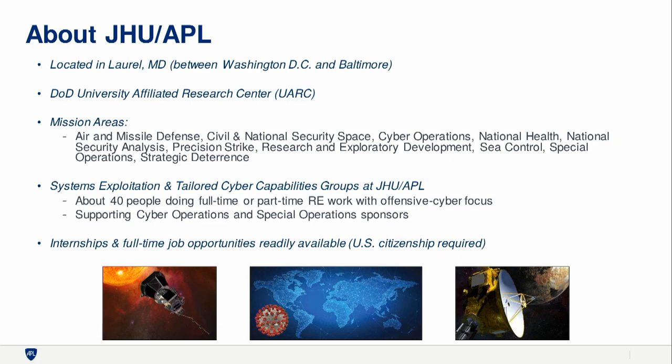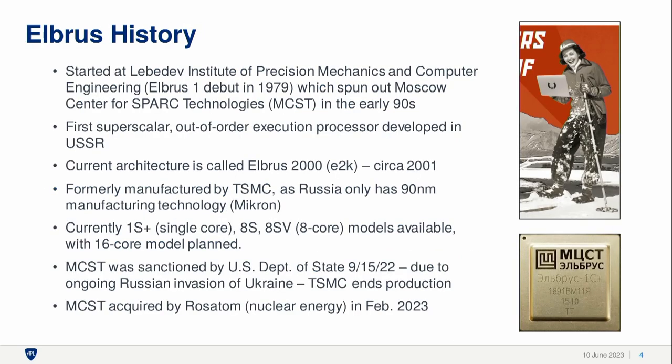A little bit about Johns Hopkins Applied Physics Lab: we are a DOD research center. We're not feds, but we work with feds in all kinds of cool areas. People know us most from spacecraft — like the Parker Solar Probe and the New Horizons mission that went to Pluto. We had people that built the COVID dashboard with JHU. It's a really neat place with a lot of interesting national security work going on. If you're interested, please talk to me later. Let's dive in and talk about Elbrus.